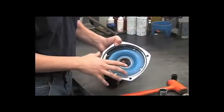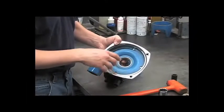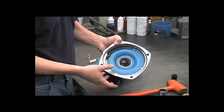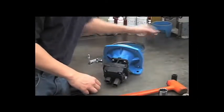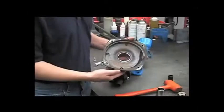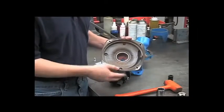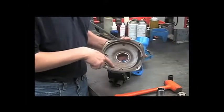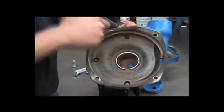Also, if the pump is not flushed out after use, the harsh chemicals can cause excessive corrosion inside of the pump. Here's an example of a front housing from a pump that had not been flushed out after use. You can see the evidence of extreme chemical wear and corrosion even in the plug area.